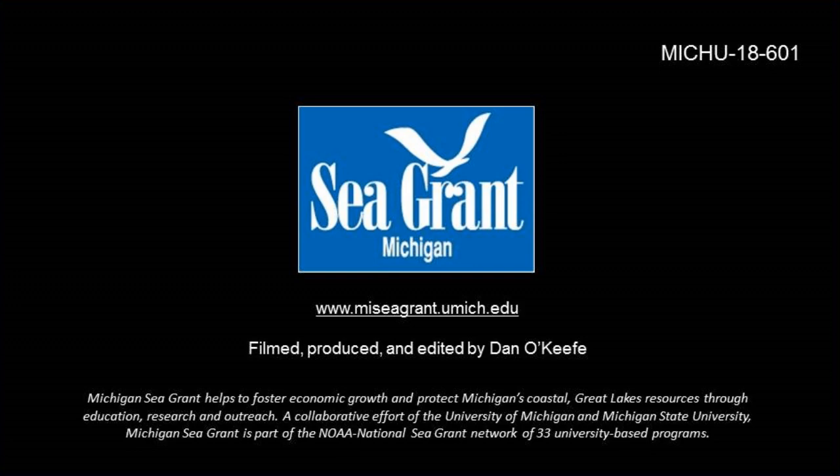This has been a presentation of Michigan Sea Grant. Check out our YouTube channel for additional content.